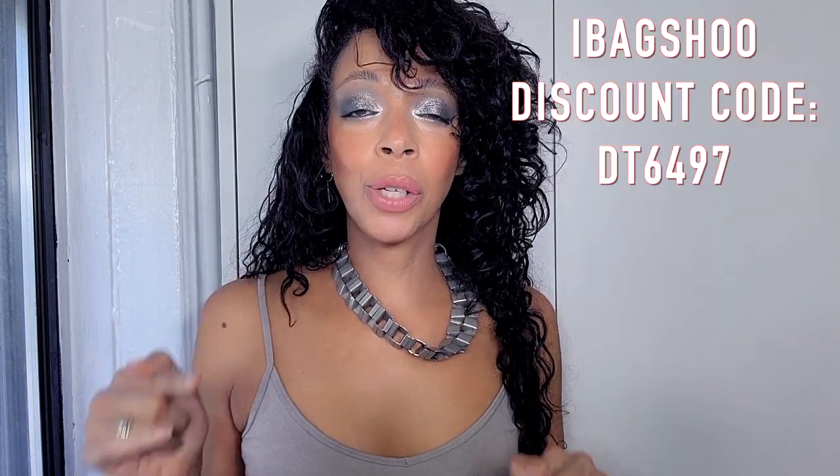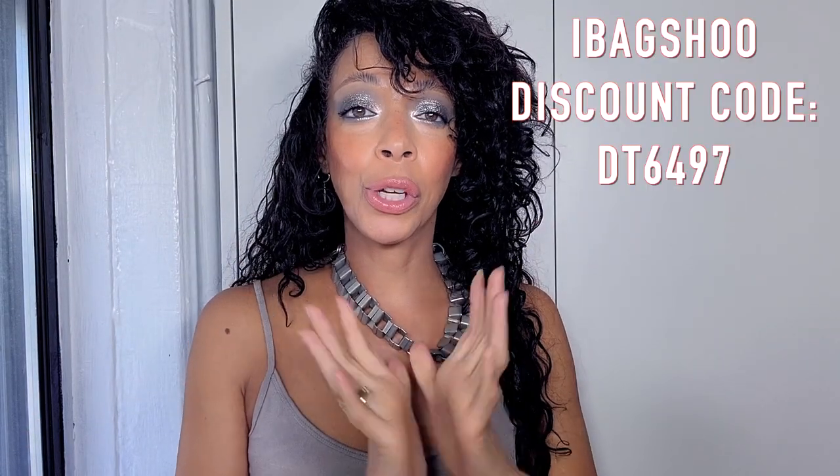If you go ahead and buy the bag, I know you'll be pleased with it, especially if you are a designer aficionado. At checkout you can use my code and it will apply your discount to your purchase.